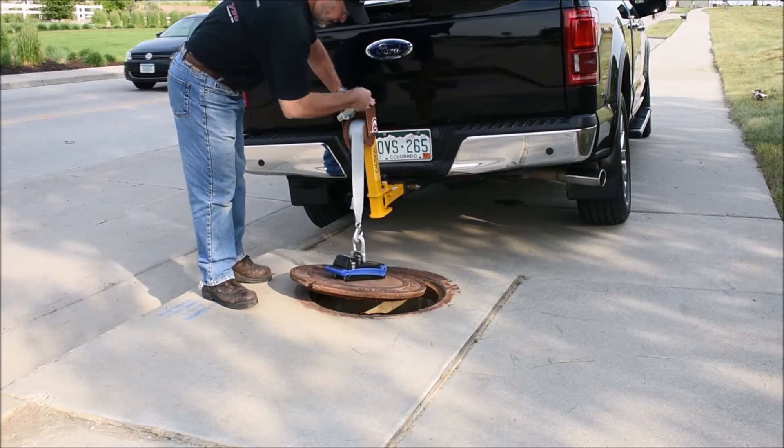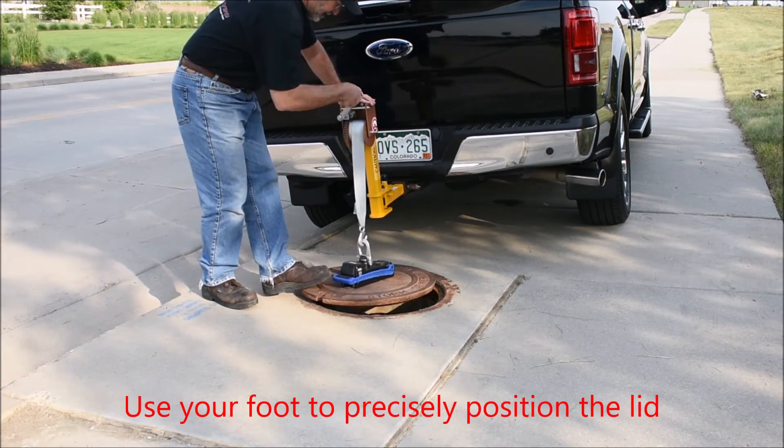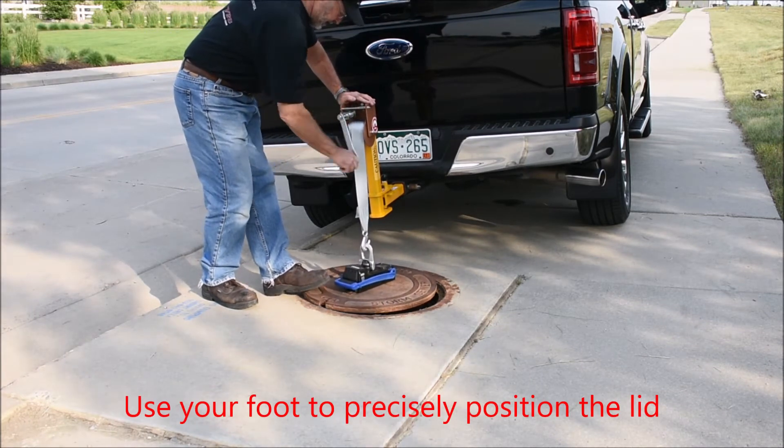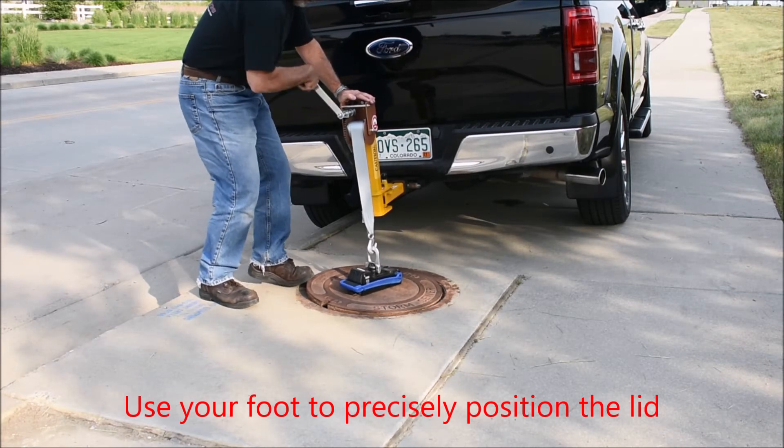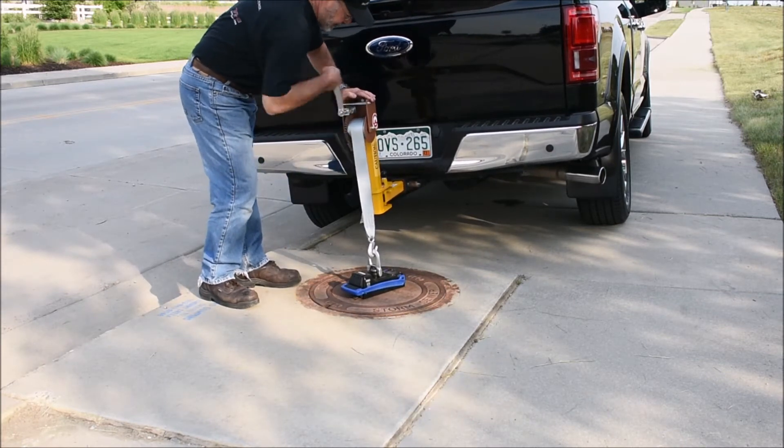For rapid positioning and to avoid any potential injury, use the bottom of your foot to precisely locate the lid. Then simply crank the winch down and it will drop in place for you.